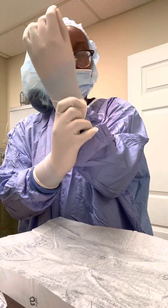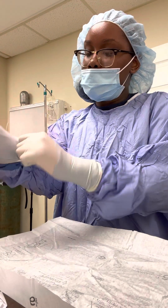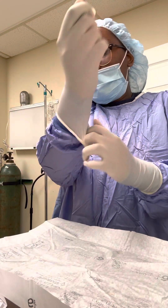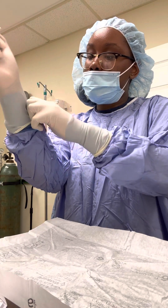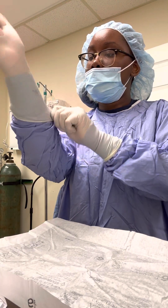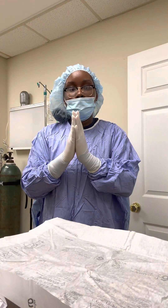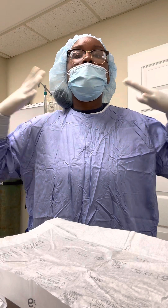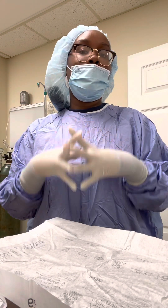Cover those tools so they can be sterile. I'm trying to maintain sterile field. And now, make sure they're covered — and they are covered. And that is how you correctly cap up, mask up, gown up, glove, and hand scrub for a surgical procedure. I hope this was done correctly.